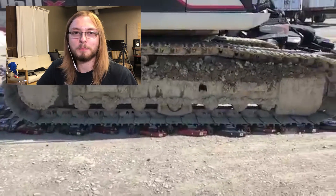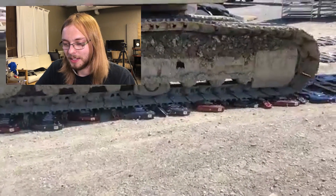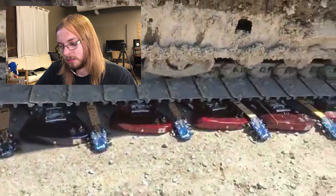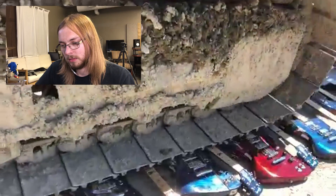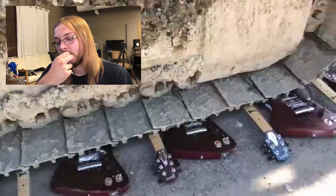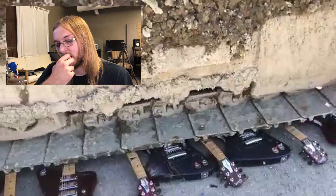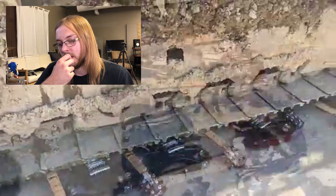Now that just pisses me off. You're just trying to be funny now going back and forth — are you fucking kidding me? This is so unnecessary. They're done. That really irritates me because 60 Cycle Hum brought up a really good point. 60 Cycle Hum is another channel that did a video on this — I'll go ahead and link them up in the iCard.